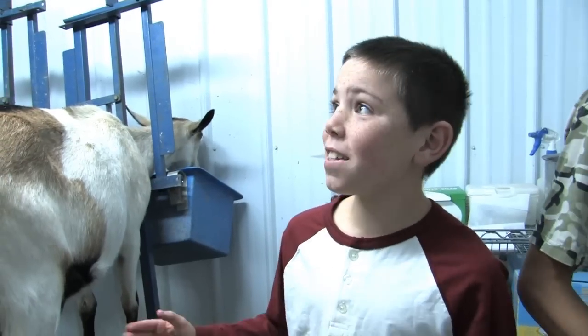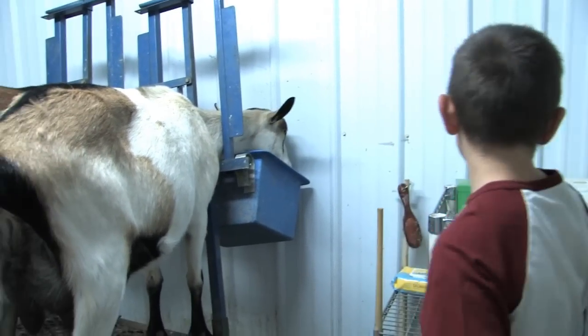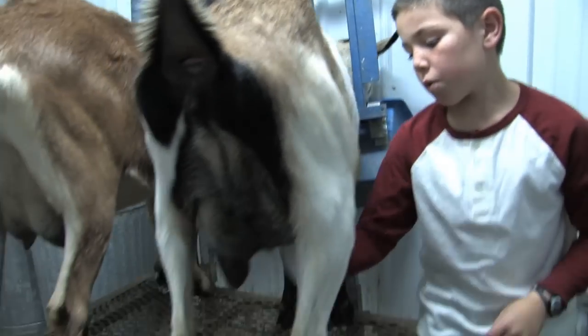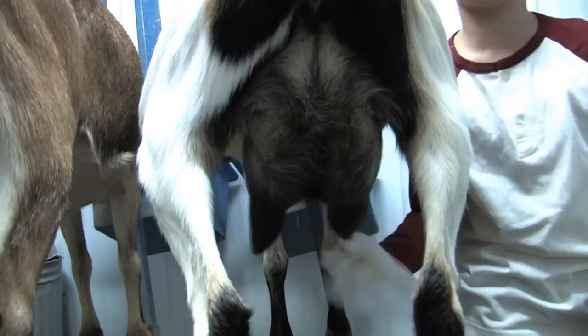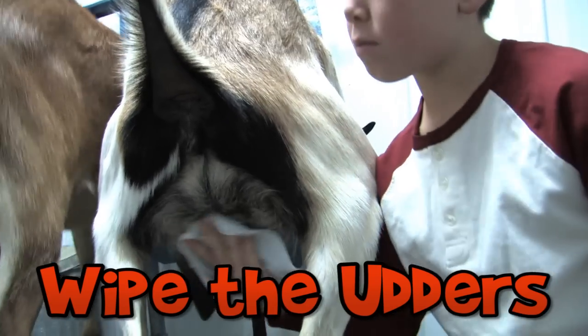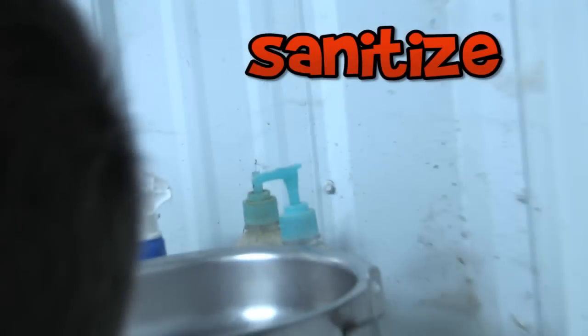Well, Wendy, this is the milk room. This is where we milk the goats. First, we get the goats out. Then we take our wipes and we wipe their udders thoroughly.